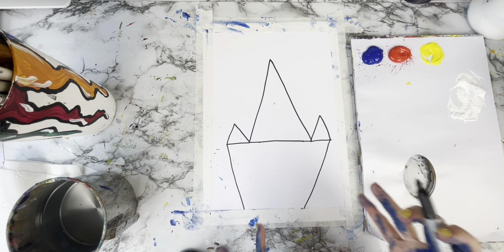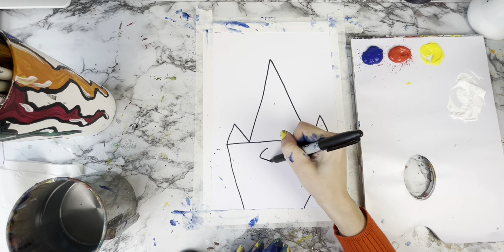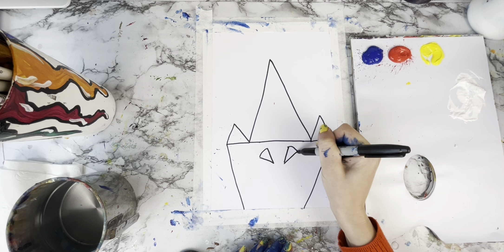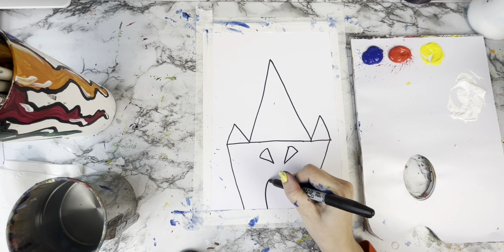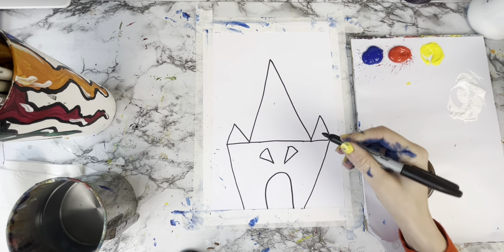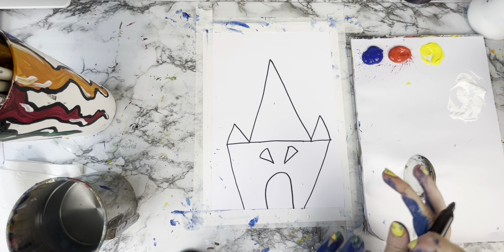Let's draw in some doors and windows. Shall we make it extra spooky and give it some eyes like this? They look like ice cream cones, don't they? Okay, let's do a big mouth for our little haunted mansion. I'm quite happy with that. You can go ahead and add more if you like.